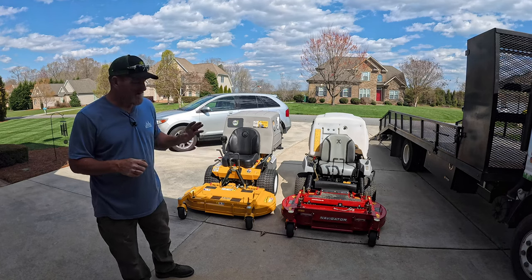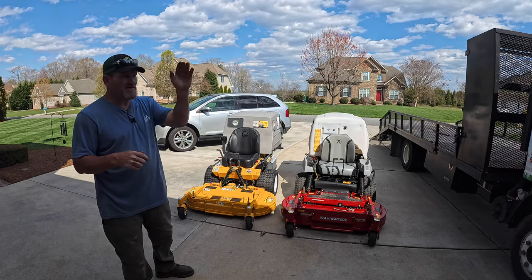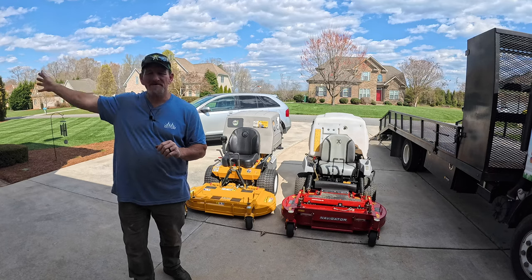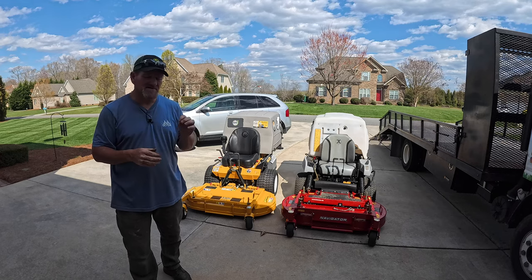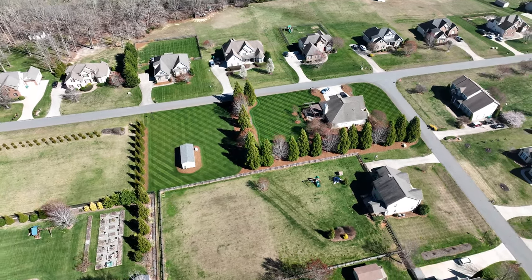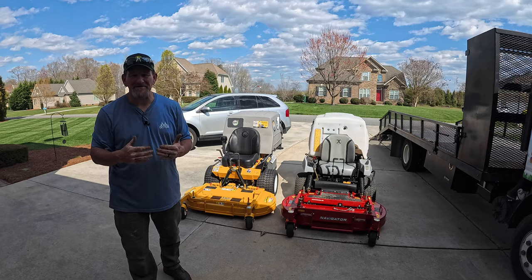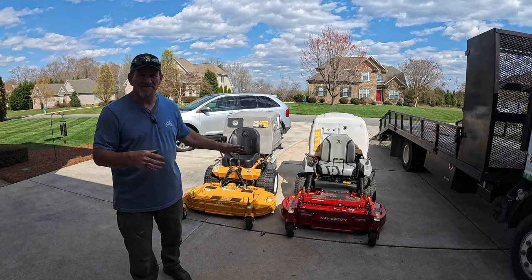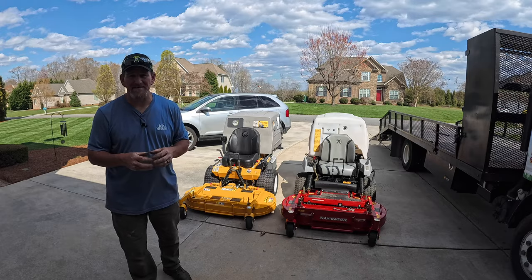We're also going to look at cut quality. Both of these machines are known for cut quality and vacuum capabilities. We're going to do head-to-head striping action in the front yard, and I'll mow the backyard as well. I have turf-type tall fescue with a little touch of blue and rye mixed in — super thick and dense, stripes like crazy. I've got my checkerboard pattern going right now, so we're going to cut a completely new pattern — virgin cut — to really see how well they stripe.